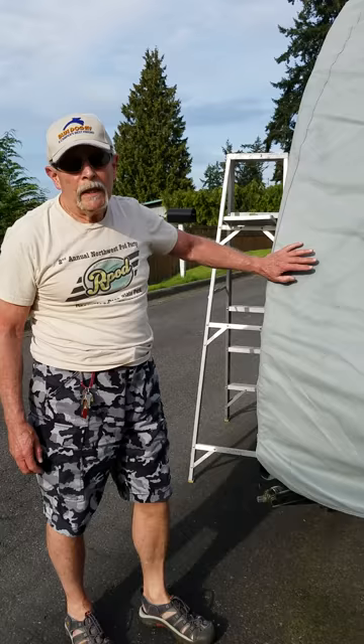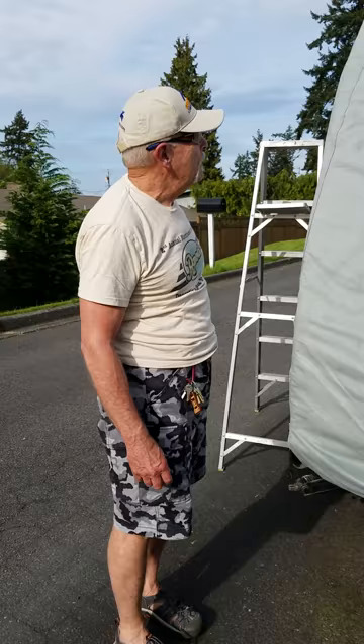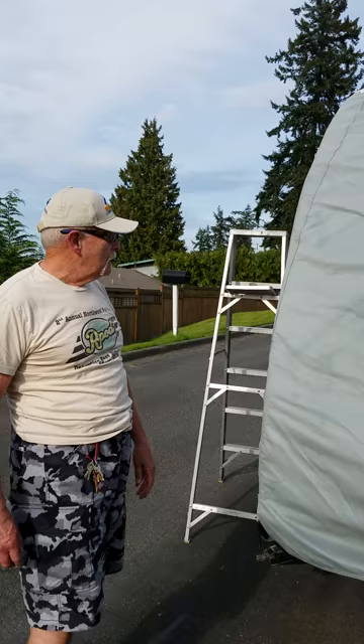They replaced my last one at no charge, so good on them for doing that. Let's see if they're willing to replace the second one. They stood by their product and they replaced it when my first one got torn up — just hardly even touching it and it would tear. The white top is real sturdy; I saved that and used it for other purposes, but we can get into all of that later.